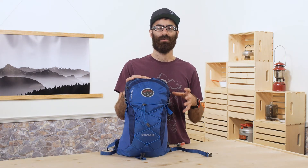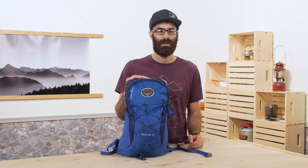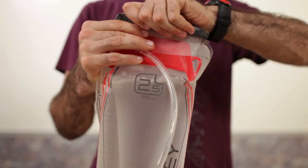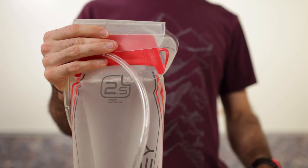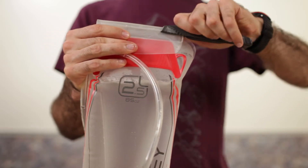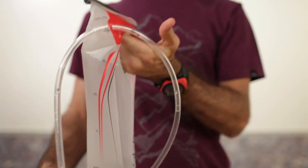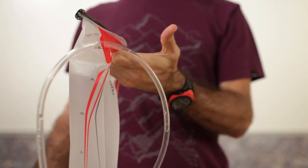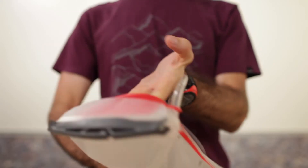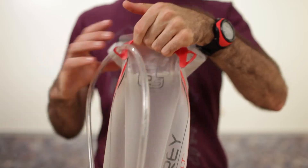That design reduces the annoying sloshing sound you may find in many reservoirs. The wide opening of that reservoir is easy to access. A simple sliding plastic closure makes it quick and efficient to open. This integrated pour shield plastic handle is there for you to grab onto in order to easily hold the reservoir when you refill. Anti-microbial treatment on the inside helps prevent any nasty stuff from growing.